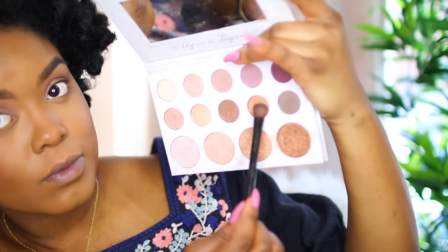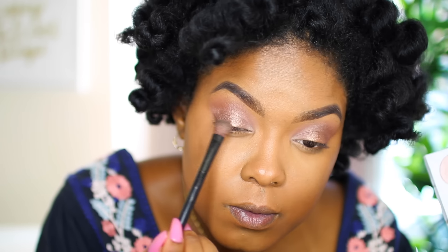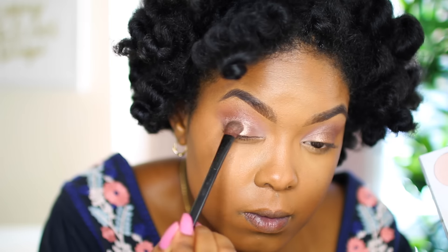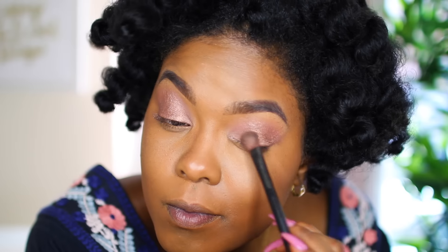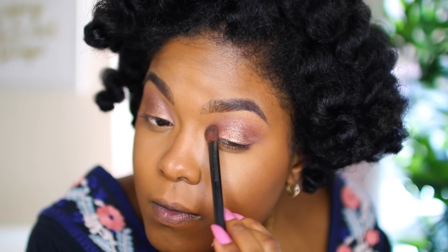Now I'm going back into the Carly Bible palette and picking up this bronze shimmery color, putting that over the entire eyelid just to kind of complete the look. That's pretty much it — it's super simple. This is just a really easy eye look, so if you're a beginner this is a great look for you.